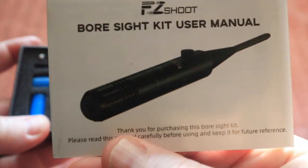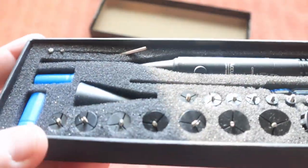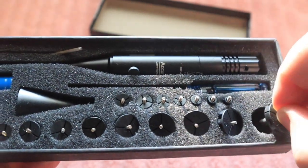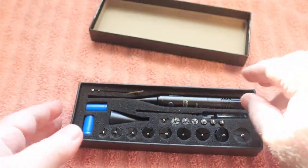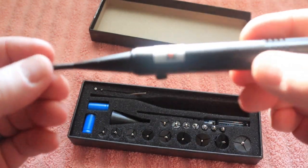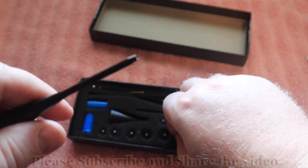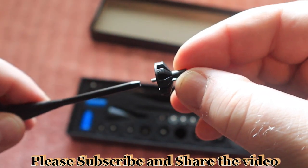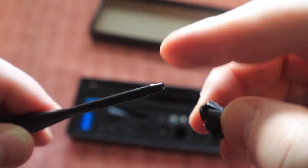You can see the instruction manual that comes with the bore sighter. We also see all of the various sized adapters that we have, so we can use it on a wide range of firearms for sighting it in. Let's go ahead and get the bore sighter itself out.